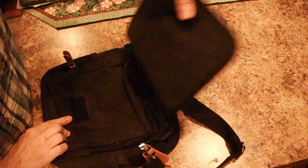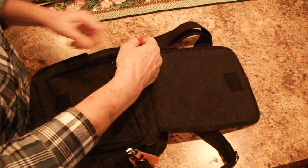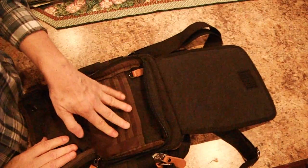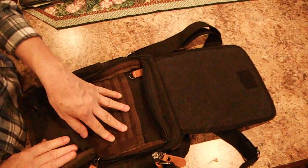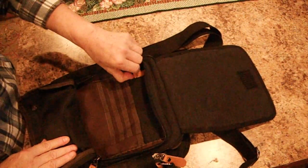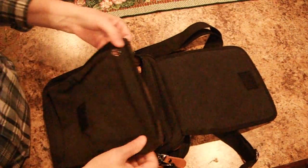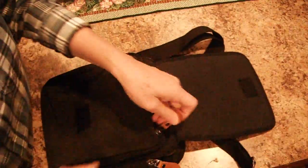It has a velcro flap, and in this pocket you have eight credit card or card holders — student ID, whatever — a place to hang your keys, a pen slot, and a little hole.